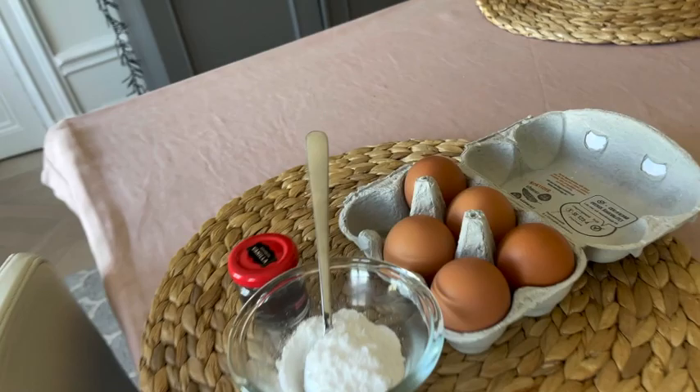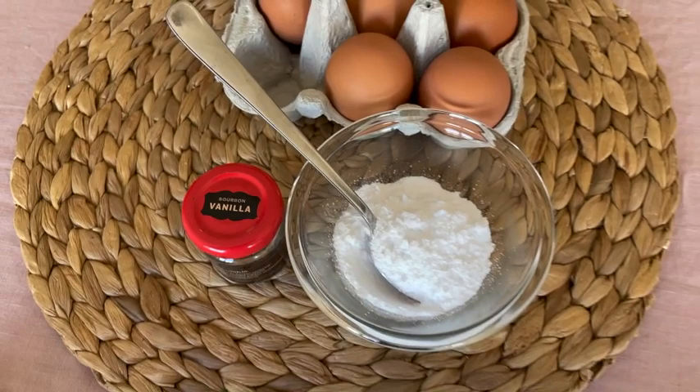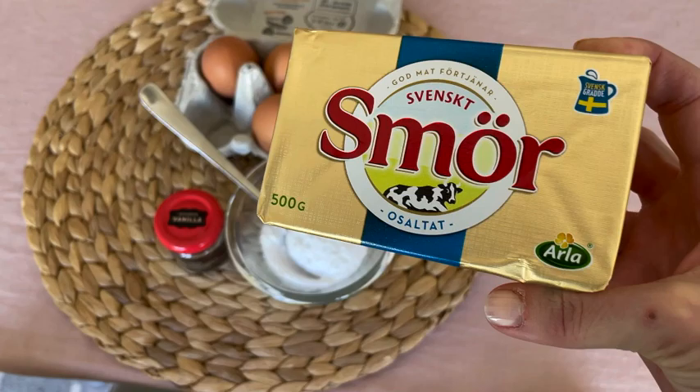These are the few ingredients we are going to use: five eggs, four tablespoons of powdered erythritol, vanilla seeds — but you can also use the flavor or the essence — and then for the cooking, some butter.